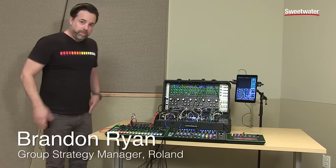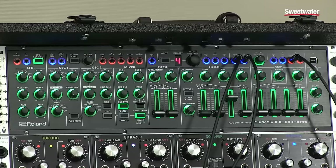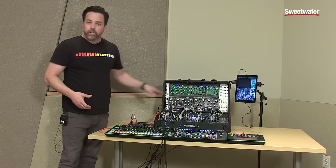Hey, this is Brandon Ryan here from Roland, and today I'm here to talk to you about the System 1M Plugout Synthesizer. The System 1M is a version of the System 1, but it doesn't have a keyboard and it can be rack mounted — 19-inch rack mount. It can be used as a tabletop unit, but you can also put it in your rack system.